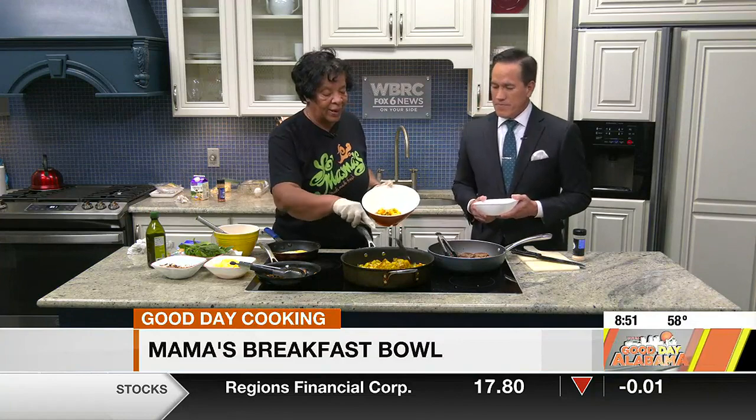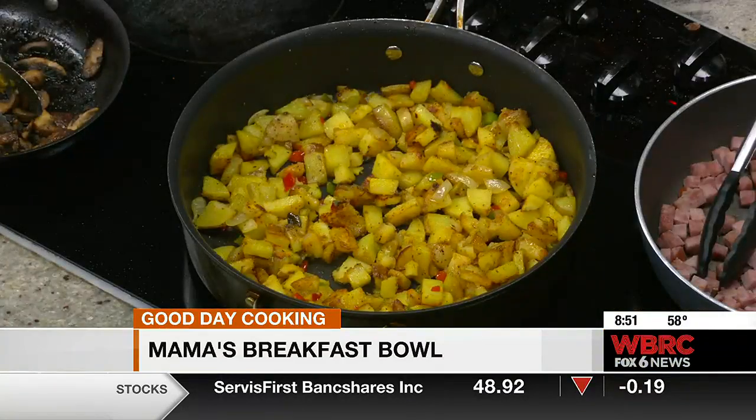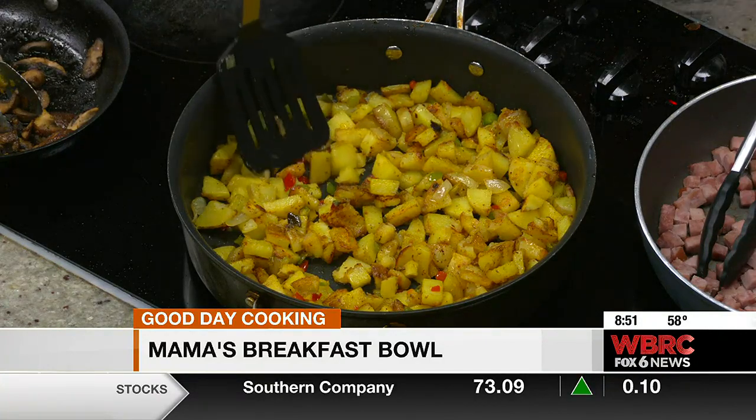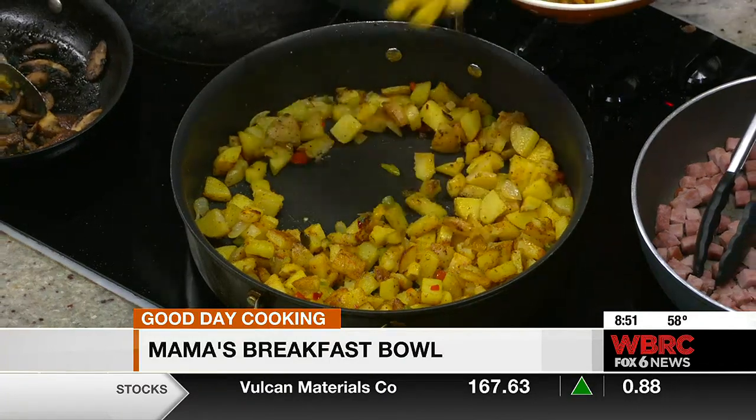And that's exactly why. I always use the yellow or the golden potatoes, because they're a little buttery and they're a different flavor. Good tip. You can, of course, use all regular potatoes if that's what you want to use, but we don't.